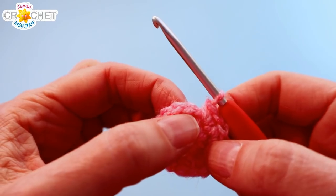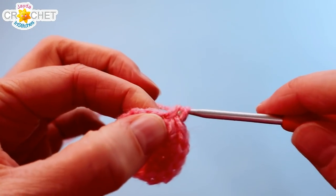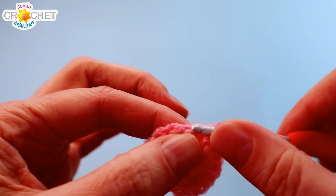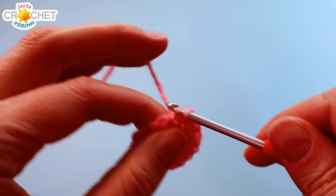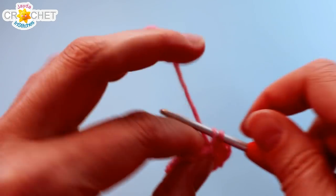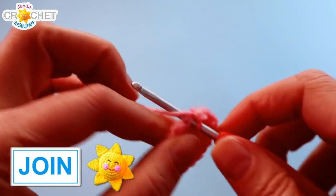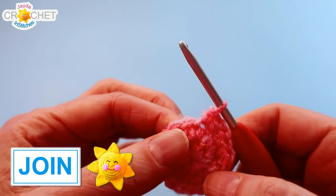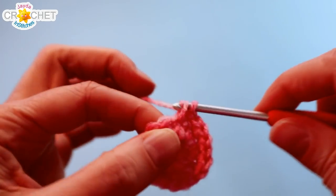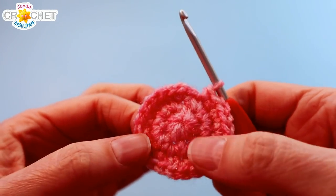We're going to do one more row of increasing now. Our increase pattern for row three is two single crochet into the next stitch and one single crochet into the stitch after that. That's the little pattern we're going to repeat all the way around eight times in total. Two single crochet into the next stitch, one single crochet into the stitch after that — repeat that six more times, and at the end of row three you'll be up to 24 stitches.